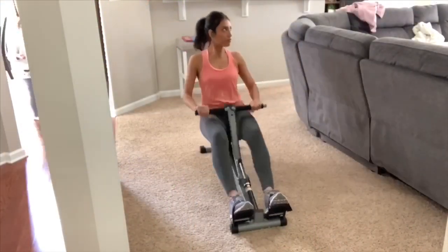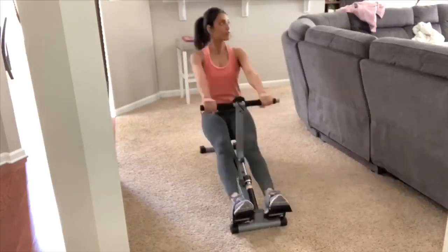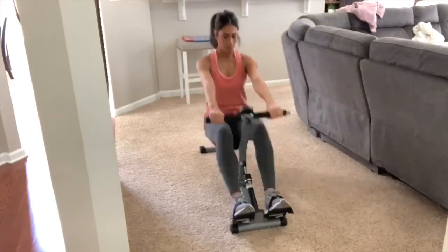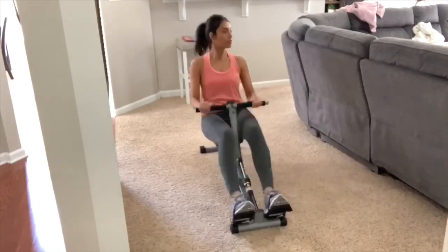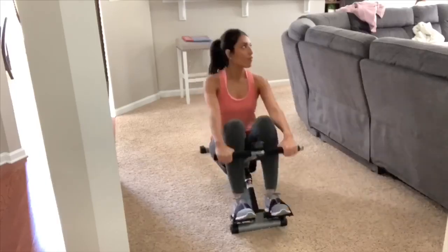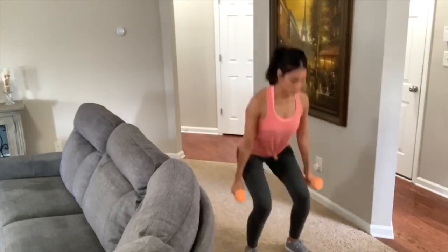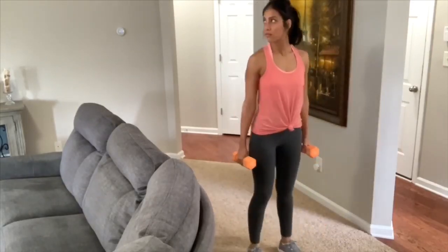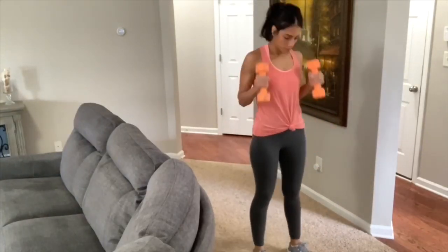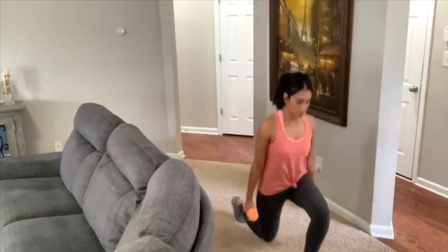So I did start off on my rowing machine. We recently purchased it on Amazon and I'll try to find and link it below in case you're interested. I did 15 minutes on the rowing machine — if you're wondering why I kept looking to the side, it's because I was watching The Real Housewives of Orange County, which was keeping me motivated. After that I went ahead and did the 10-minute workout video, which I'll link below along with a few other free workout channels.